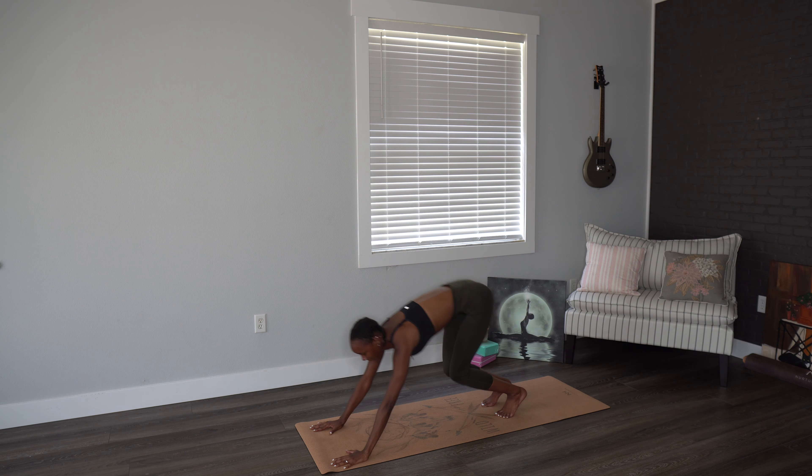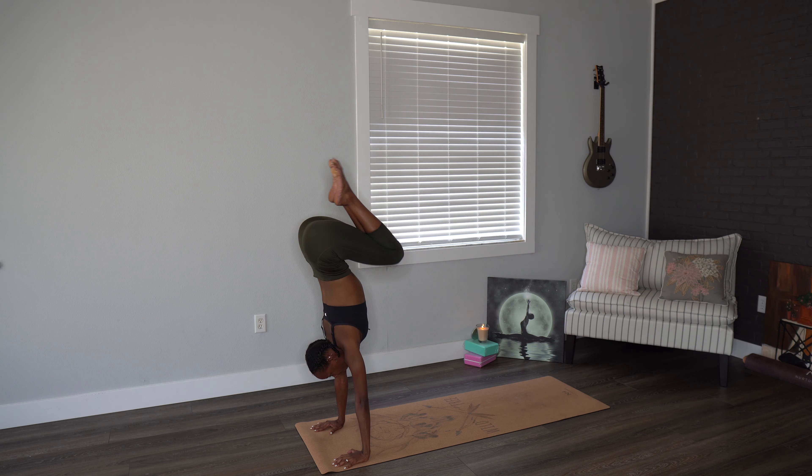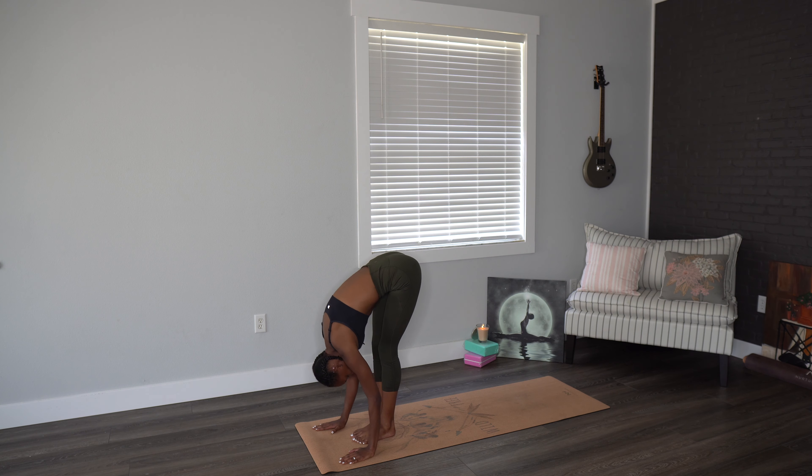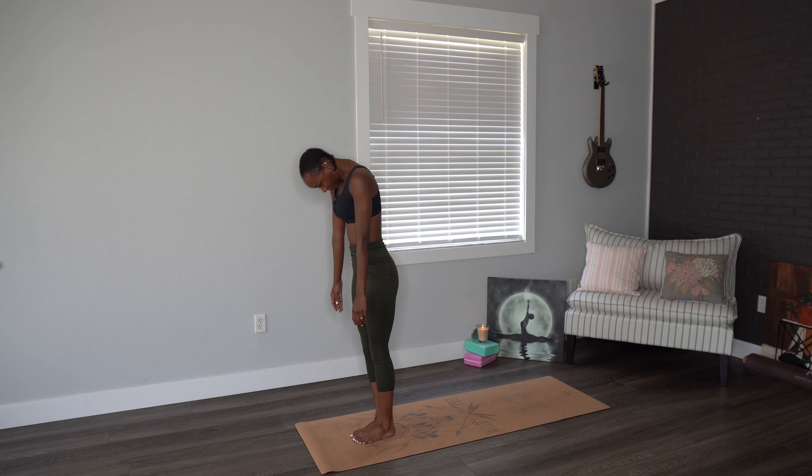Inhaling, looking at the top of the mat. Exhaling as you jump, step, hop up to the front. Inhale, halfway lift. Exhale, roll yourselves on up.